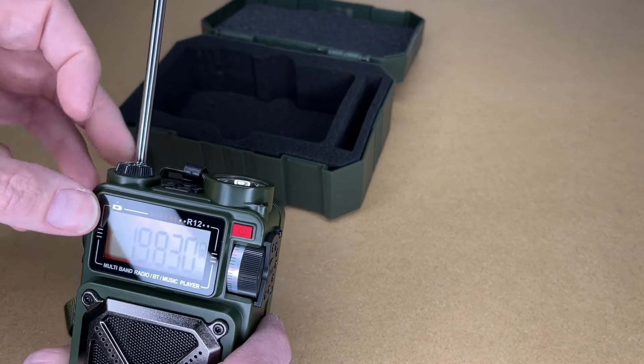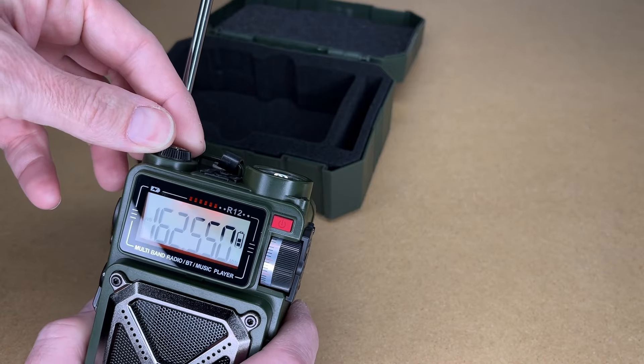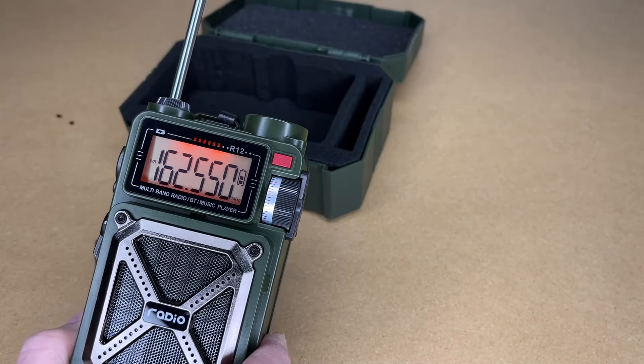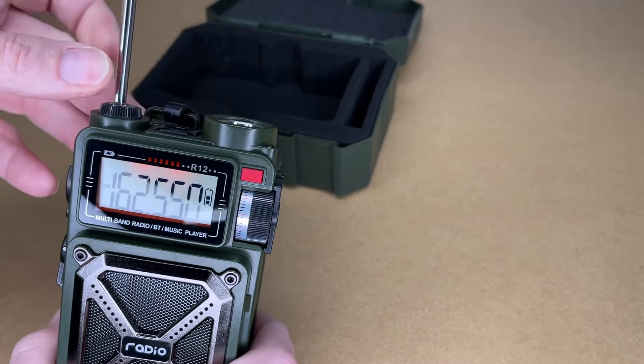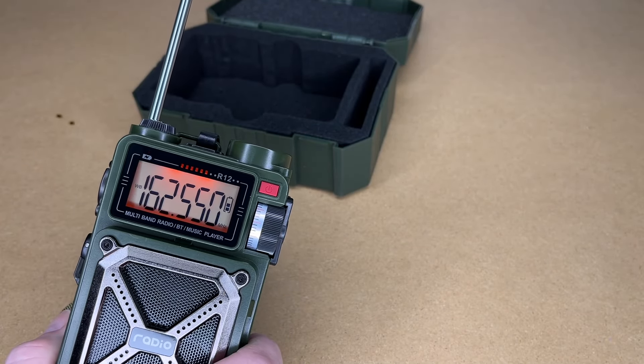I can pick up weather radio — let's switch to that. Here we have weather radio: 12 degrees Celsius, 2:30, relative humidity 41%, wind northwest at 24 miles per hour gusting to 36, pressure 29.3. We're getting weather radio and it was automatically tuned to my local weather station.